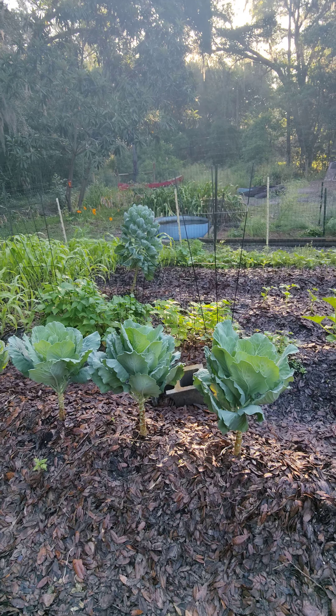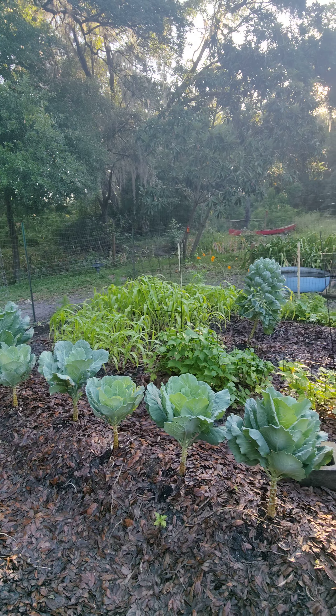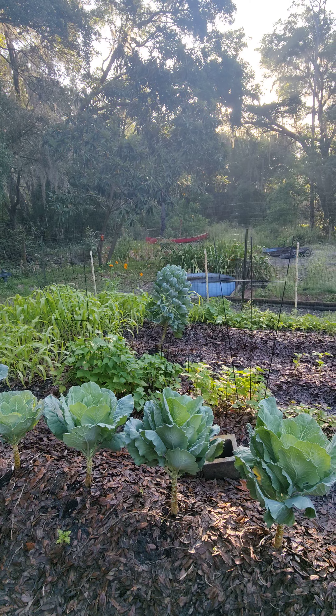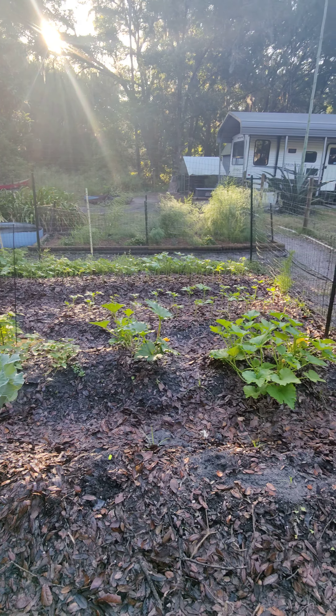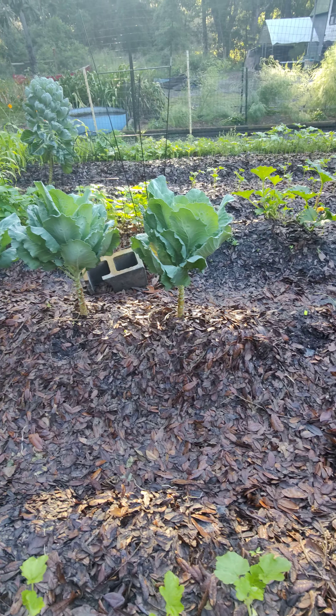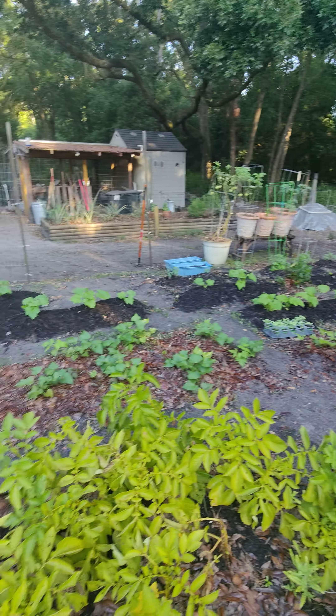More green beans, corn over in the back right corner. Still got one Brussels sprout plant holding on right there. Then more okra along the back. Got an empty space here where I'm going to plant some cucumbers so there's a continuous cycle.